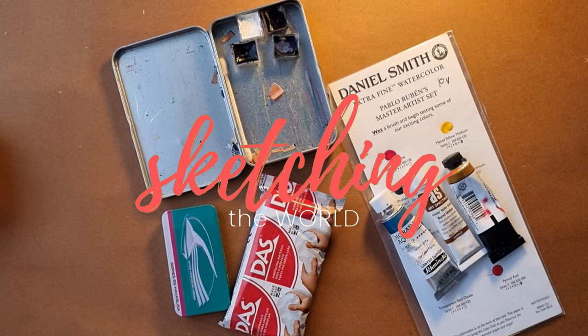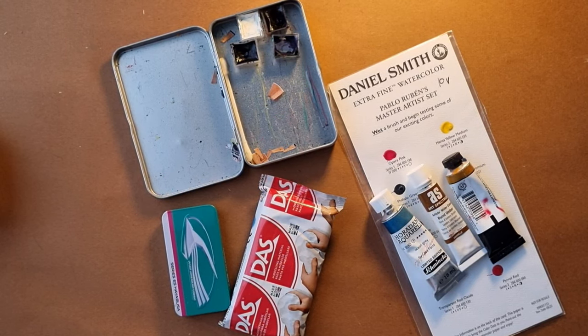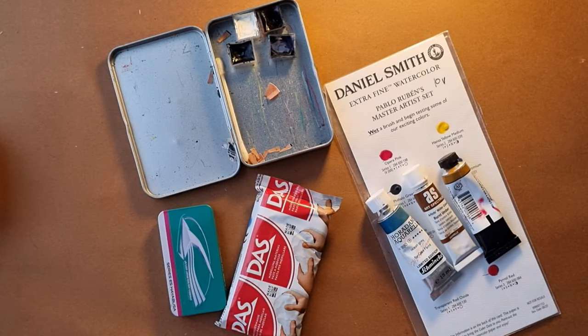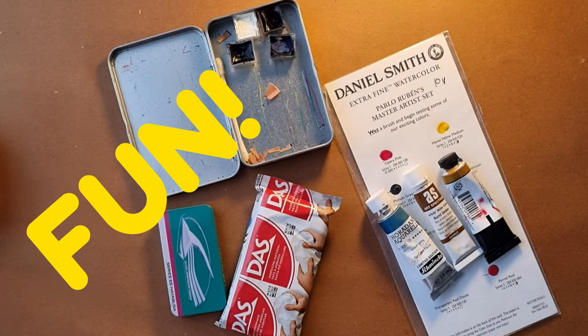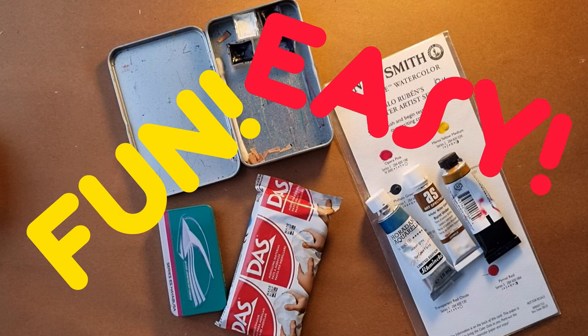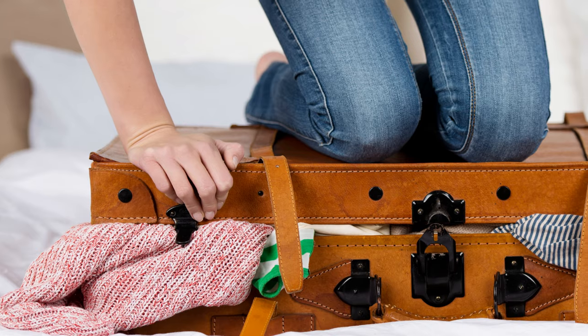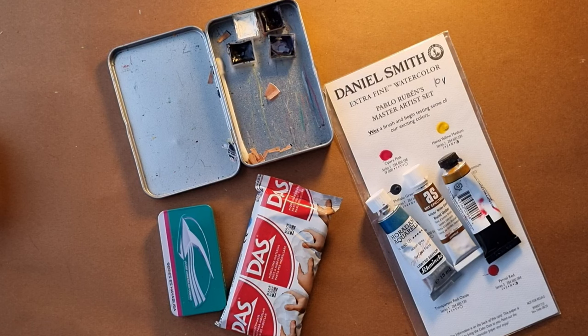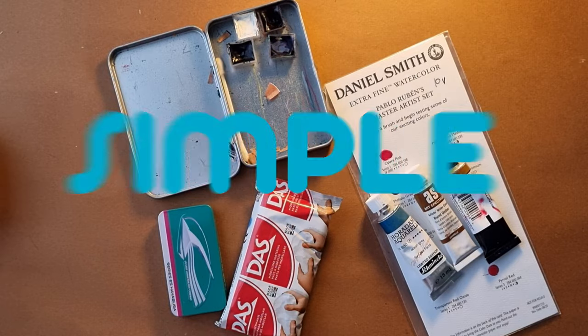Hi and welcome to my video. This week we're going to look at ways of making mini watercolour palettes. Mini watercolour palettes can be a lot of fun and they can make it a lot easier when you're travelling. You don't have to take a whole big watercolour palette with you — you can just keep things simple.